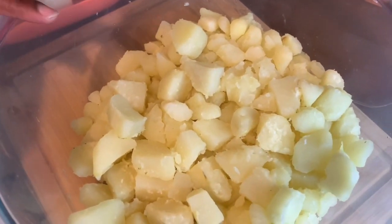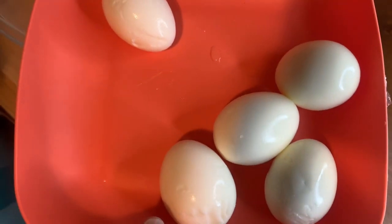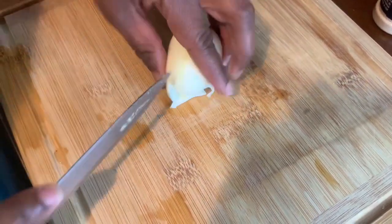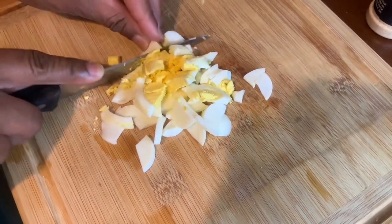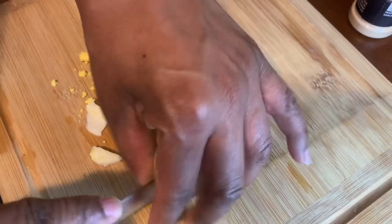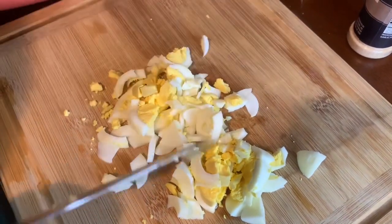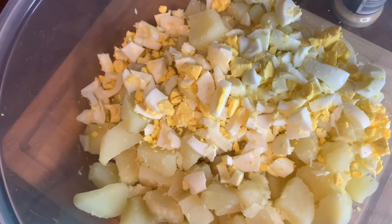Now I'll let the potatoes cool. My potatoes are done, I let them cool, and my eggs are done also. I let them boil for 10 minutes. Now I will chop up my eggs and I will save one for garnish. I already chopped my egg up and put it in with the potatoes.